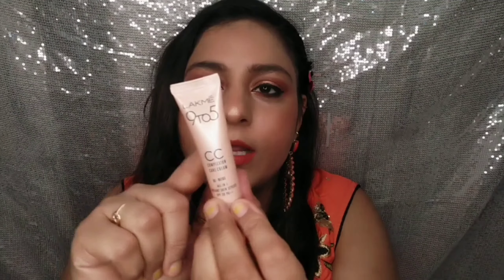This is shade 01 Beige — it is light for my skin tone. The price is 299 rupees. I wanted to try my shade but 01 Beige was too light for me, so I bought shade 03 Bronze instead.